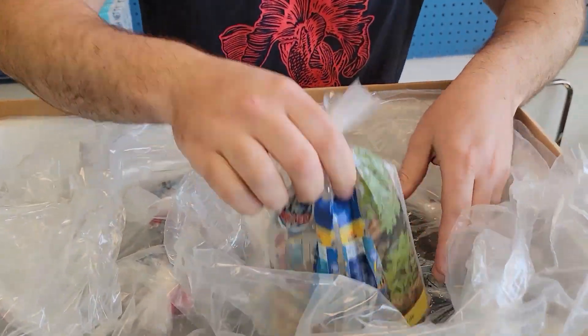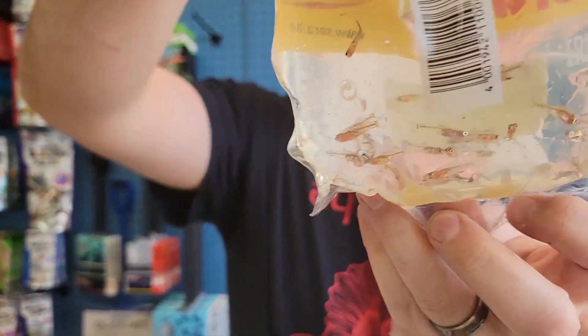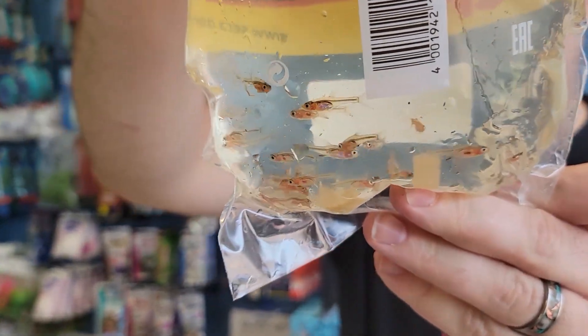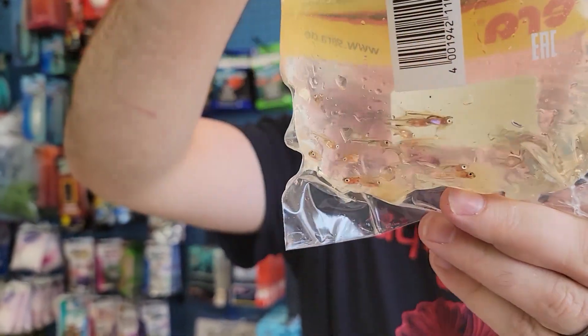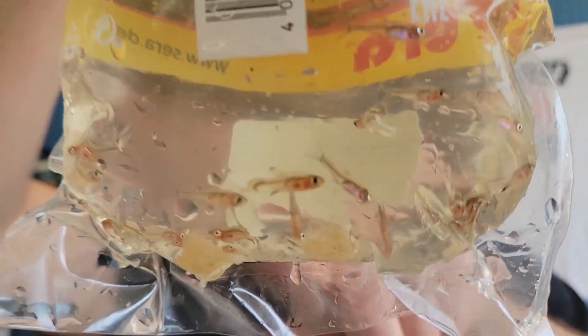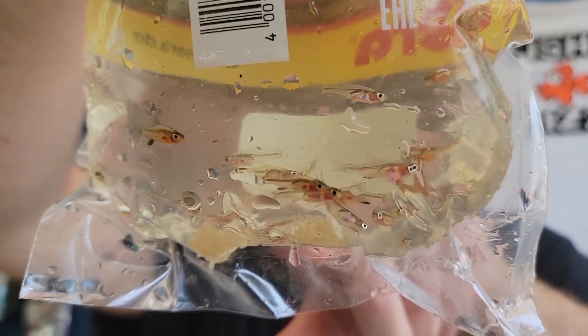We got a nice little box of stuff today. First up, some neon blue Rasboras — very good seller here in the shop. They get a really nice metallic blue. Look really good in a planted tank, nano tank, whatever. The males have a really cool dark red anal fin, you can kind of see it.